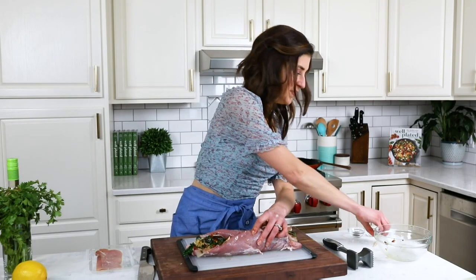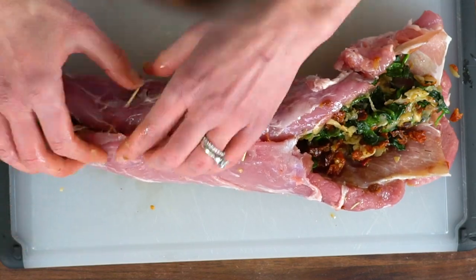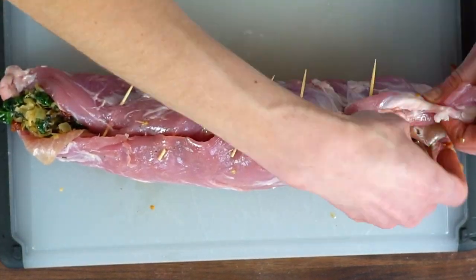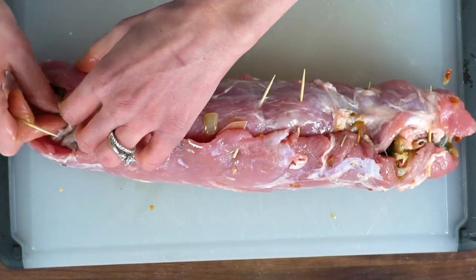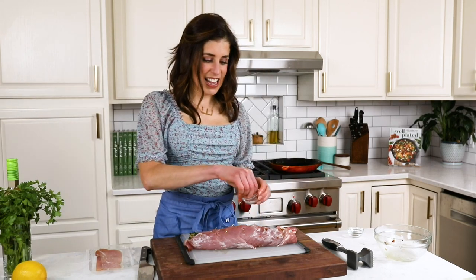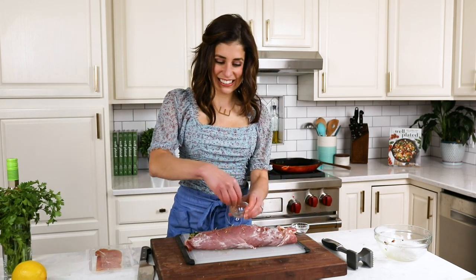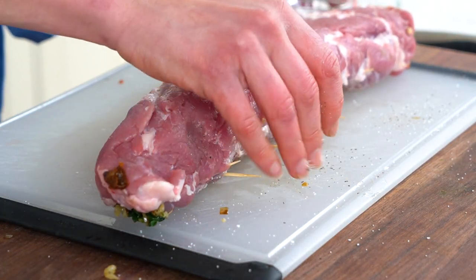I'm using toothpicks. Insert them parallel to the meat so that when we flip the pork over, it can lay flat. Thread the toothpick right through — as long as the pork tenderloin stays closed, you are good to go. Now for seasoning — this is essential. Season the pork all over the outside generously with black pepper and plenty of kosher salt. This will give it great flavor.